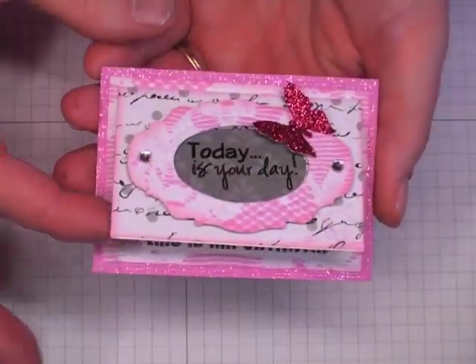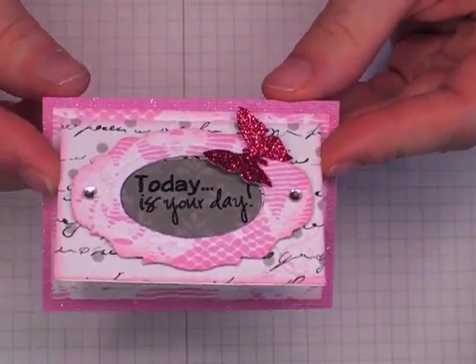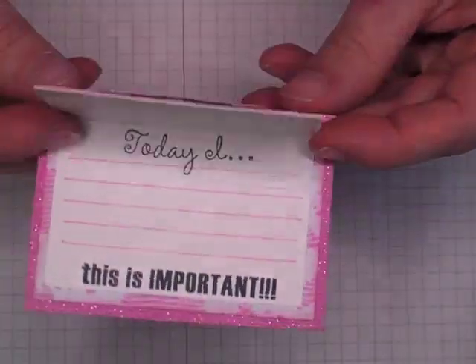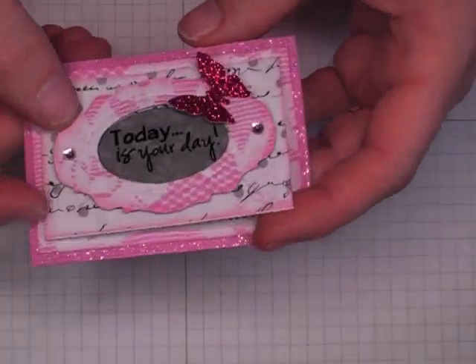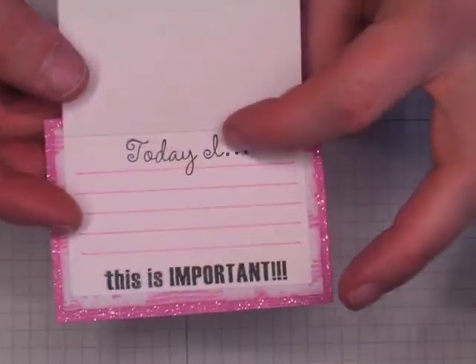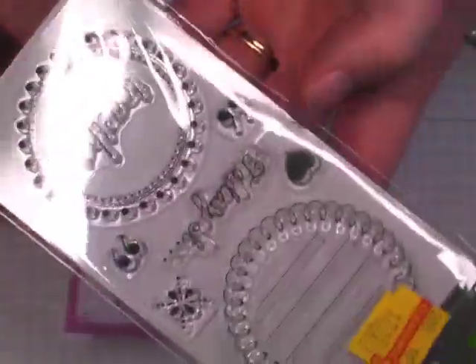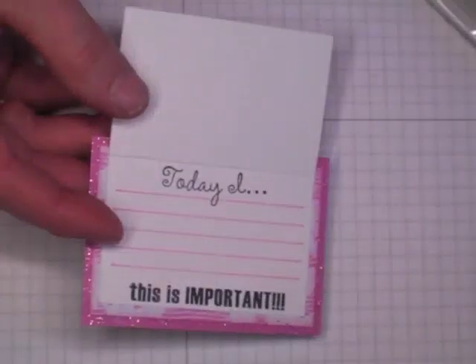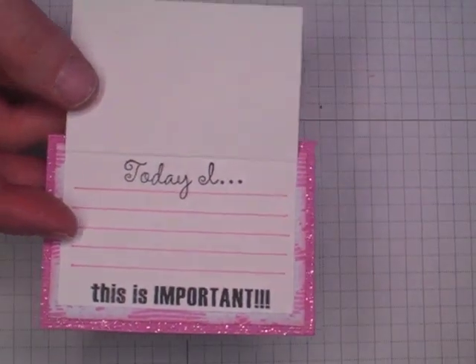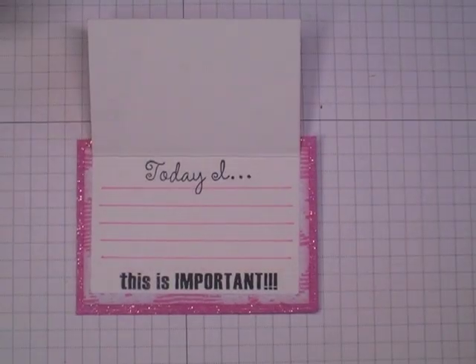So I cut this out, and then I made a layer of just the patterned paper, and this measures 3 by 2. On the inside it just kind of has a little private spot to write something in there. This stamp came from a Making Memories stamp set called Together Journaling — I used the "Today" from right there. And then "This Is Important" came from this Basic Gray stamp set called To-Dos. These were clearanced out, so I'm not sure if these two stamps are still available.